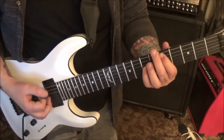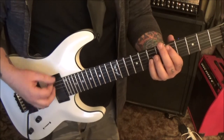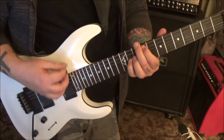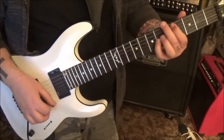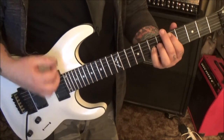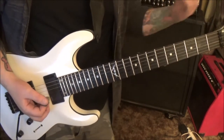Then go to 5 and 7, four times: down-up, down-up. Let me play it slowly for you. Then it repeats.